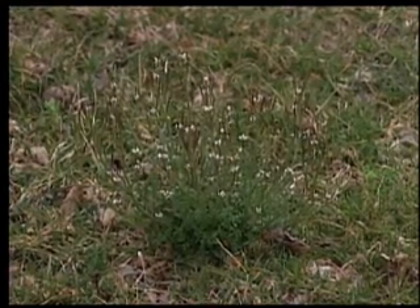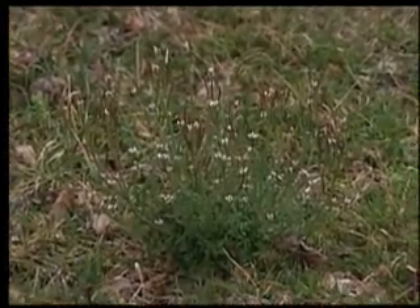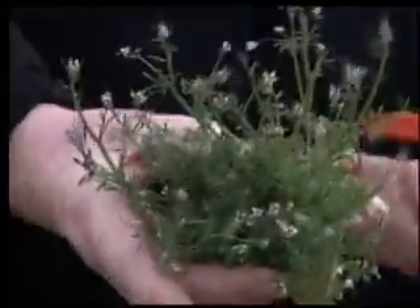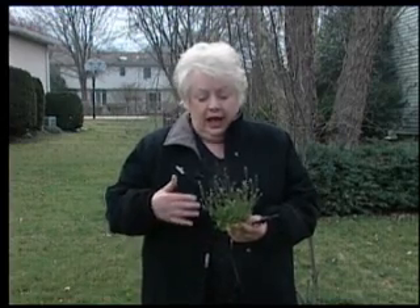Many of you have weeds in your lawn and you're wondering if you can control them. Certainly you can. One thing you can do is just pull them out, especially with a weed like this one. This weed is called hairy bittercress. What makes hairy bittercress so interesting is that it's a winter annual. It actually germinated last fall — September, October — and the little plant sat there all winter.